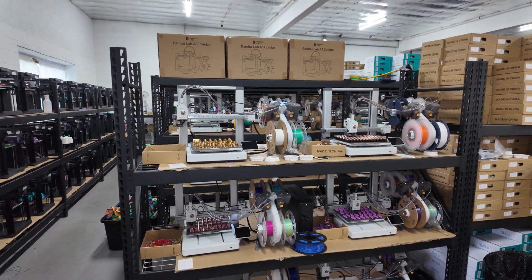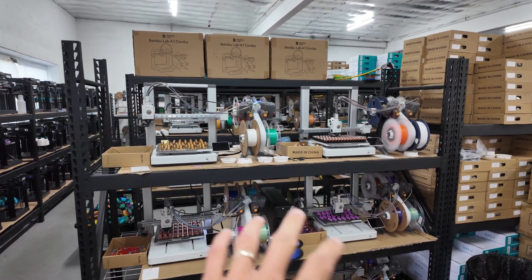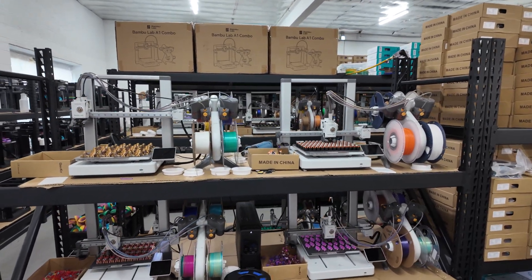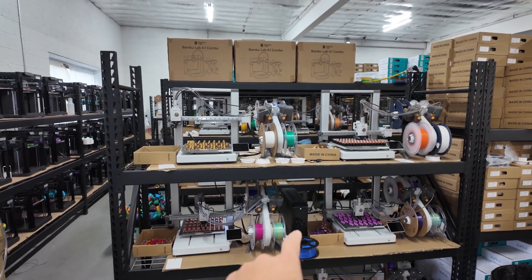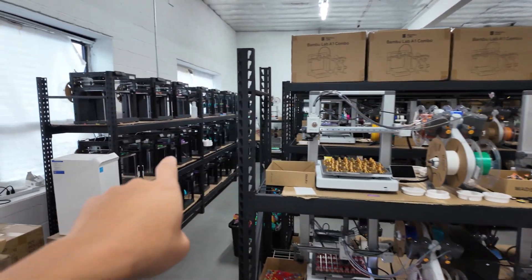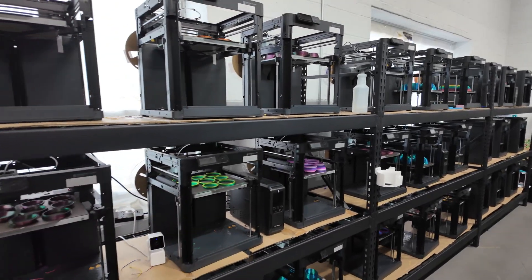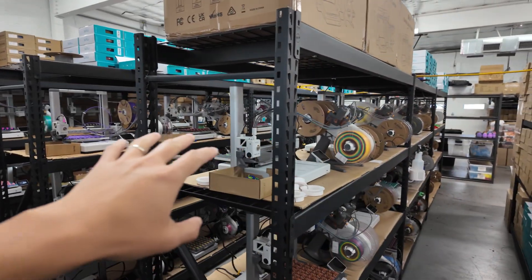I've had maybe four or five power blips since I've moved into this space. Before I had the UPS, basically all the printers were shut off even though we didn't lose power — we just had minor power flickering. So that's why I decided to get the UPS units. You'll see, even on the P1Ps, I have UPS units per rack. These are all P1Ps, and the middle are all A1 combos.